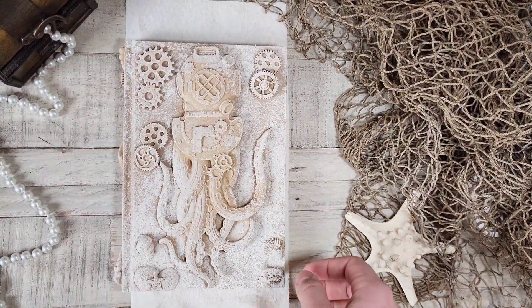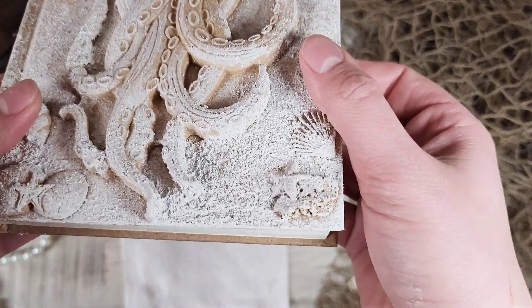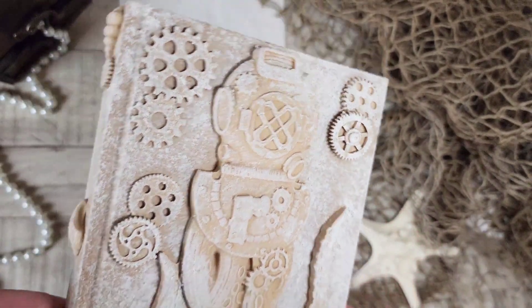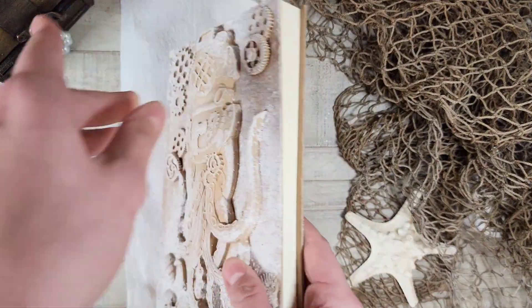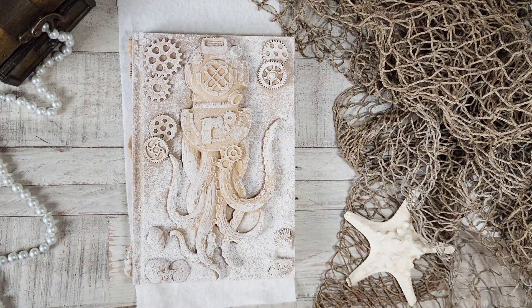I let my journal cover sit out for a couple of hours and now my Crust is dry. Look at all this beautiful texture it created — it looks so great, I love this stuff! To see the finished journal, go to the description and click the link to watch part two. Thank you for watching!